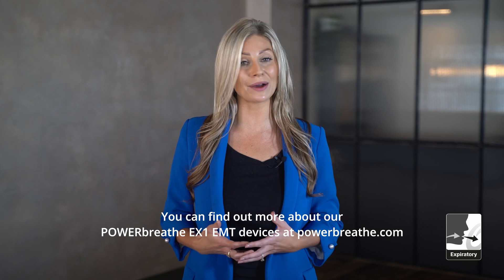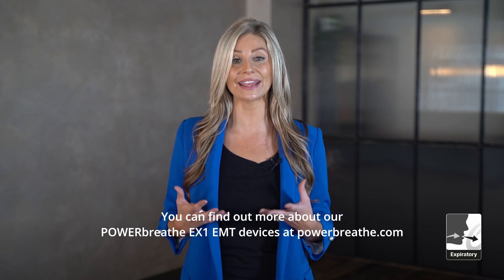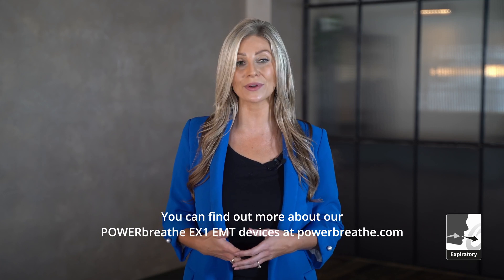You can find out more about our PowerBreathe EX1 EMT devices at PowerBreathe.com.